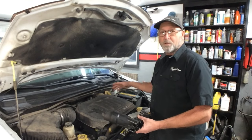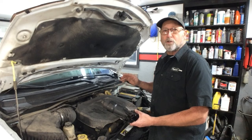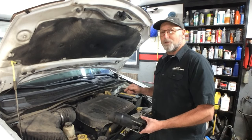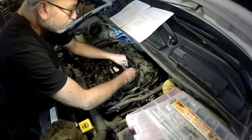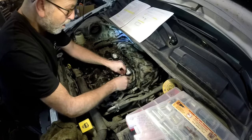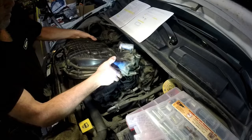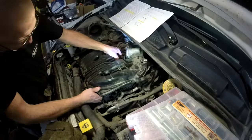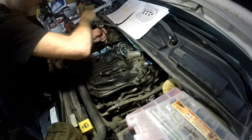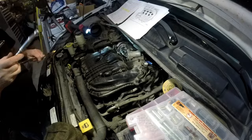While I was putting it back together, I wasn't showing how to actually do the job — I was just concentrating on the torque specifications. And if you look at the film closely, you'll see exactly why it didn't start. As I'm putting the upper intake back on, I did not remove the paper towel. I put the intake right back on over the paper towel, put it all back together, tried to start it up, and it sucked that right down inside there.